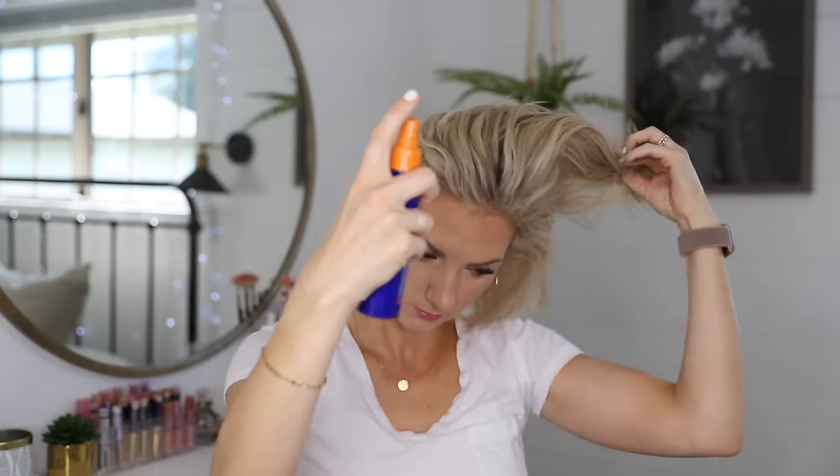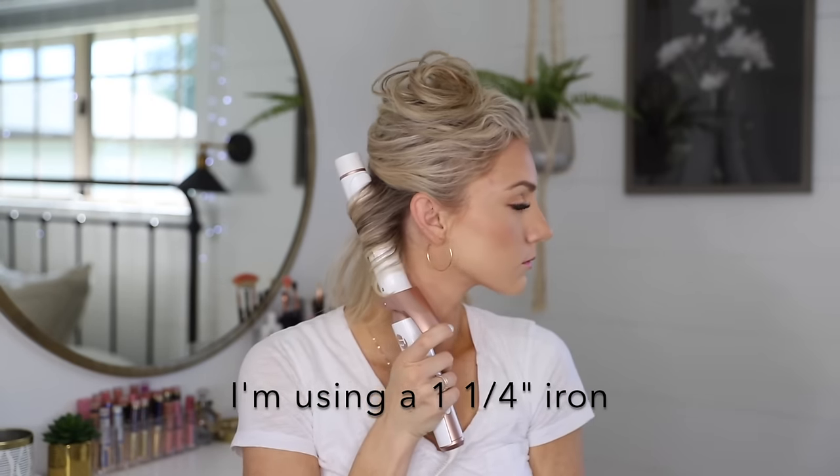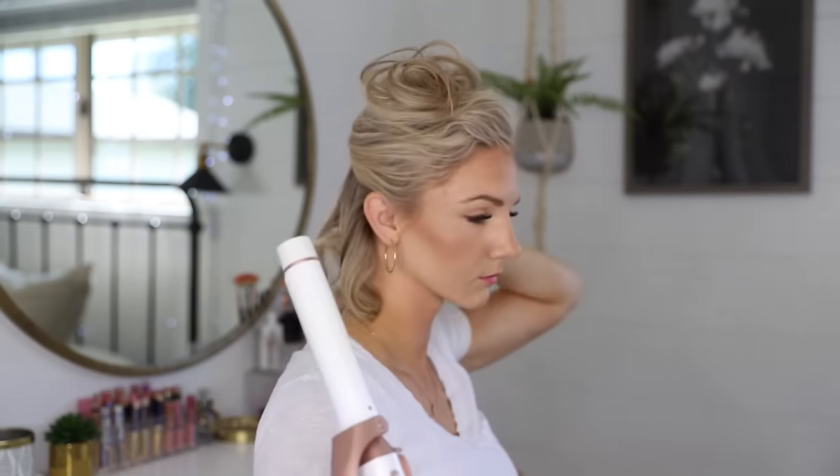I'm sectioning off the bottom. This bottom section is really short, so it's a little bit tricky to get the curling iron in there — try not to burn yourself. I'm curling everything away from my face and getting as close to my root as I can.